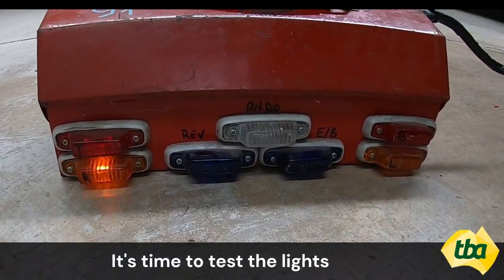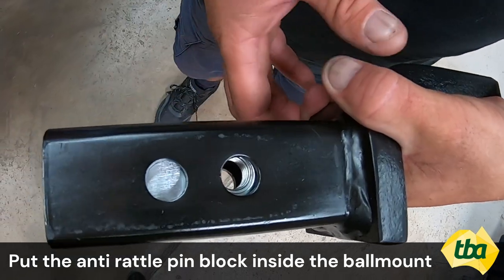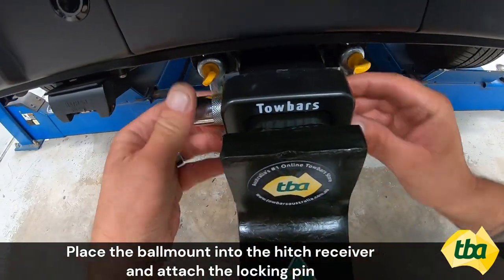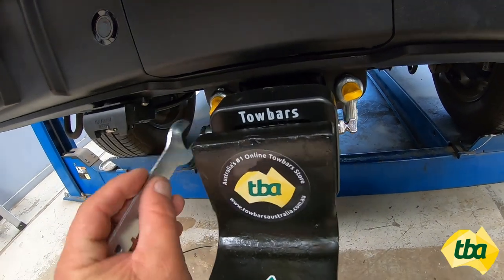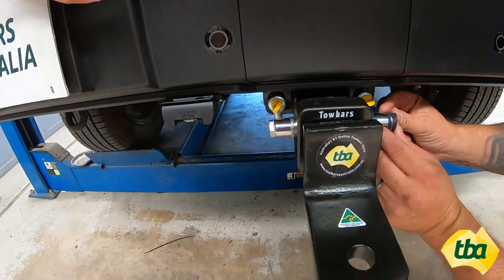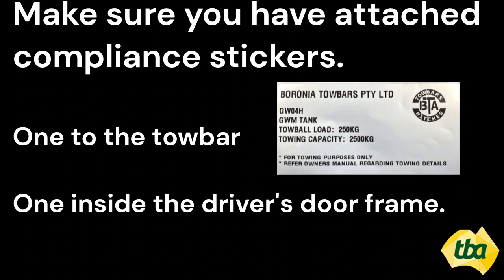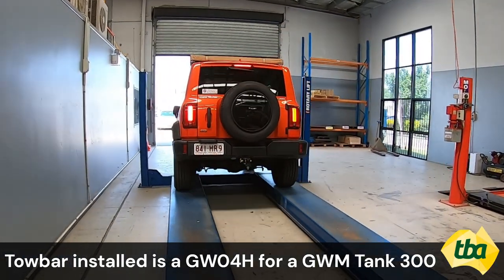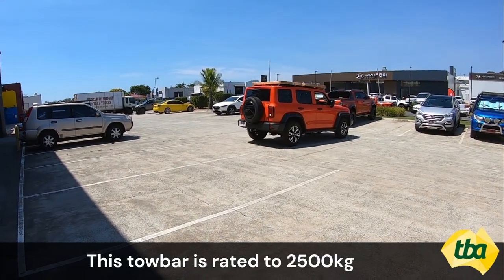It's time to test the lights. Let's put the anti-rattle pin block inside the ball mount. Now place the ball mount into the hitch receiver and attach the locking pin. Time to attach the tow ball. This completes the installation of the BTA heavy duty tow bar to the 2023 GWM Tank 300. This tow bar is rated to 2500 kg.